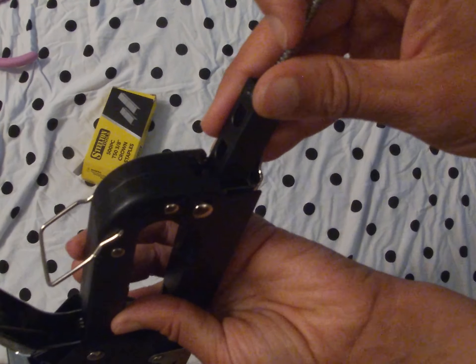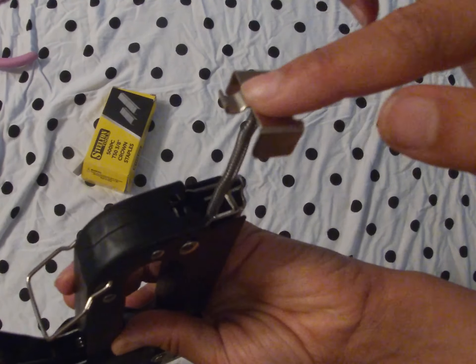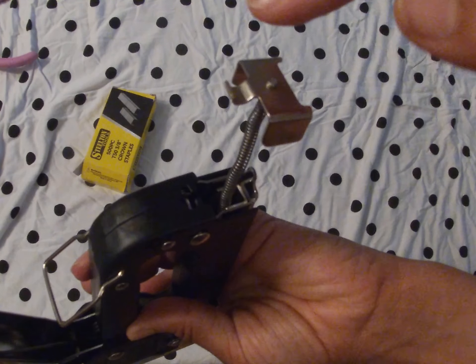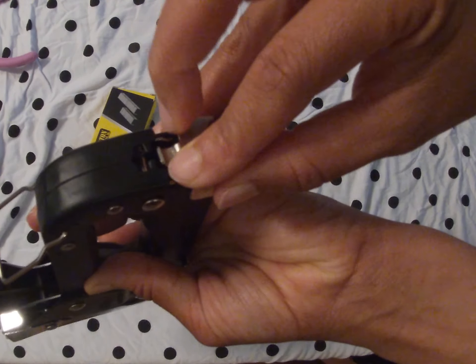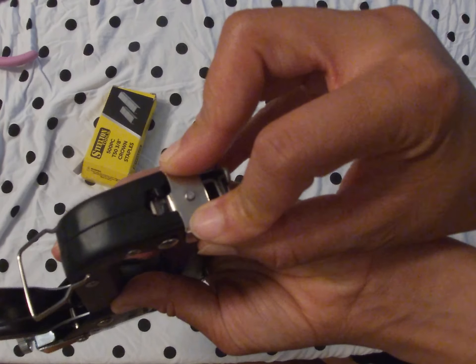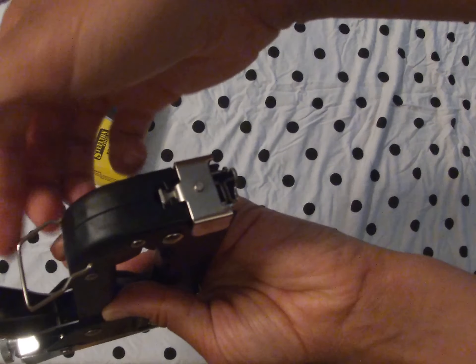We're just going to go into it like this. It's going to give a little, get a little springy. You're going to push it in and then push it into this hole here. And that's it — it's loaded.